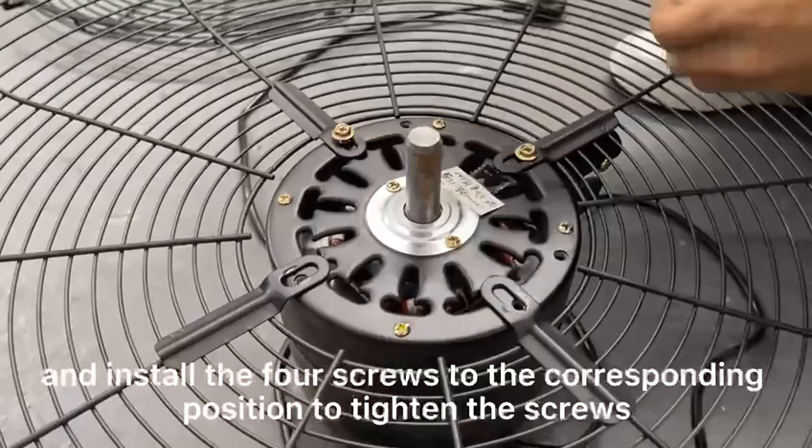Install the four screws to the fan body, positioning to tighten the screws.